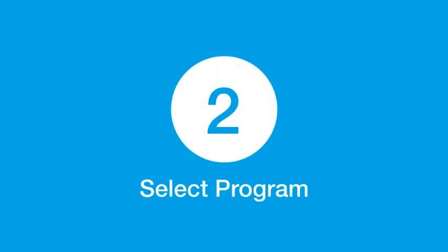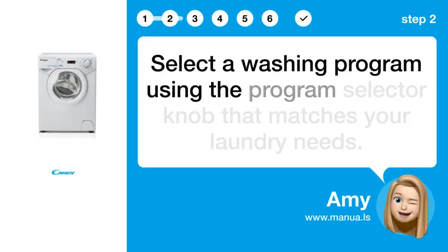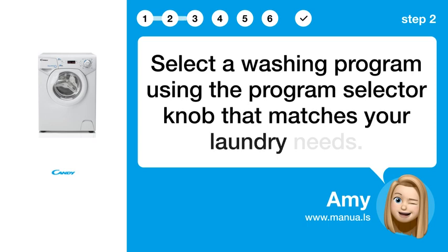Step 2: Select a program. Select a washing program using the program selector knob that matches your laundry needs.